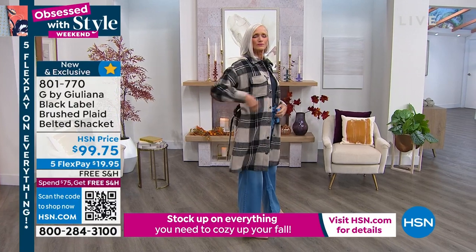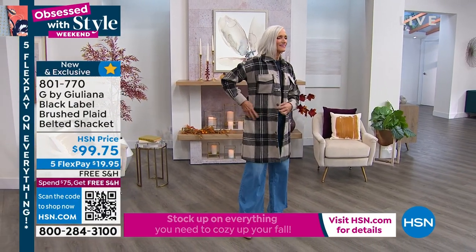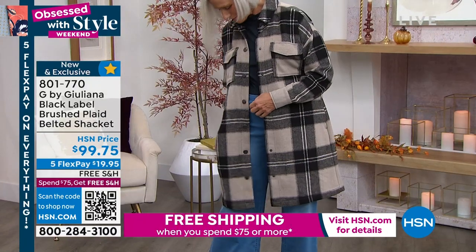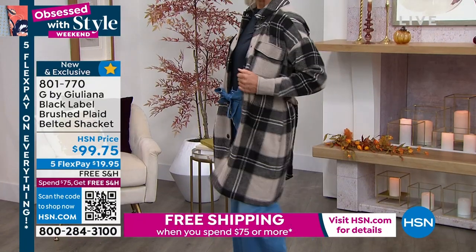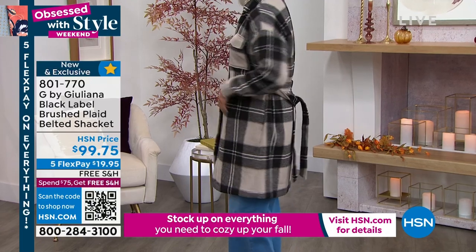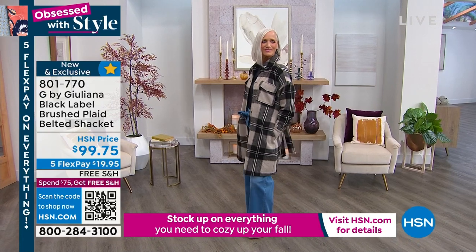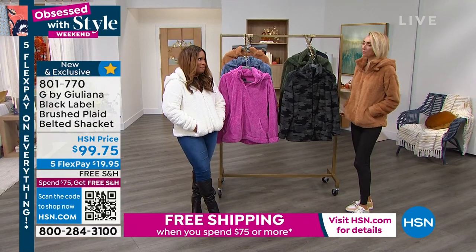Love that piece. Brand new. The length is beautiful. The pockets, the belt. It has a beautiful brushed hand to it. Snap closures. Can you tell I already tried it on? I love it. She knows all about it. It's a cool piece, a great piece, a fun piece.